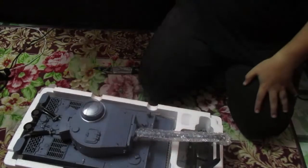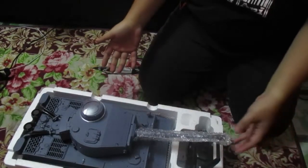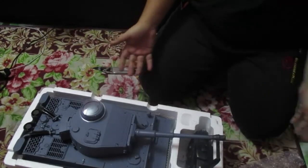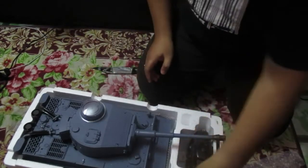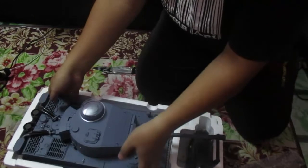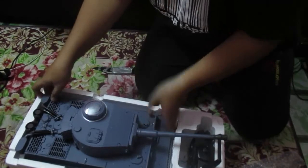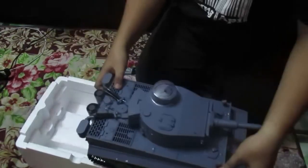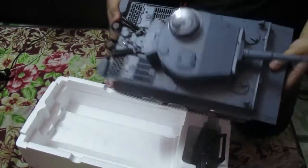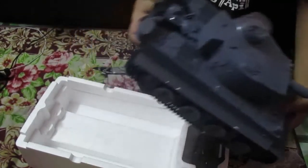And voilà! Oh my gosh, it's freaking huge! I thought it was small, but it's massive. I don't know how to lift this thing — it's too heavy. But there you go — it's a Tiger tank! I love the detail, the detail is amazing.